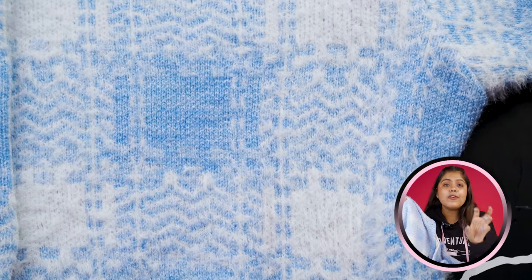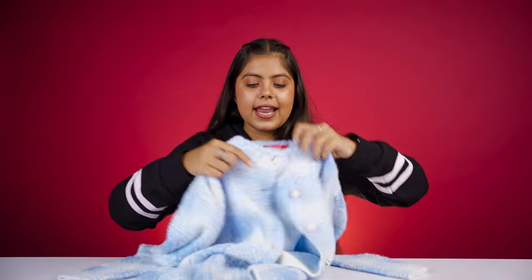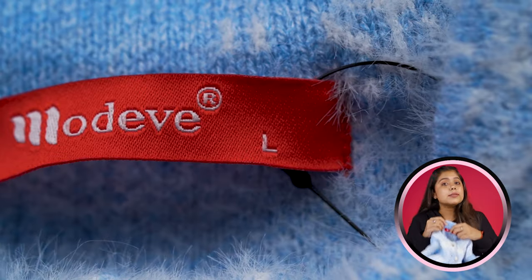Our next sweater is my favorite sweater. It has been done in powder blue and white color, and you'll get checked patterns all over the sweater. This sweater is very versatile. You'll get a collar design on the inner side, branding, and the size is L.